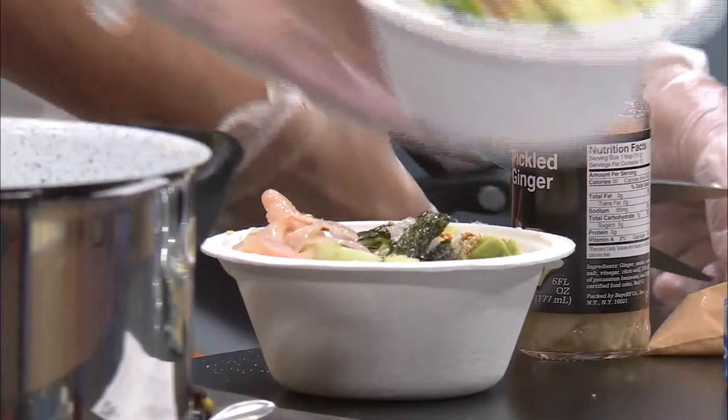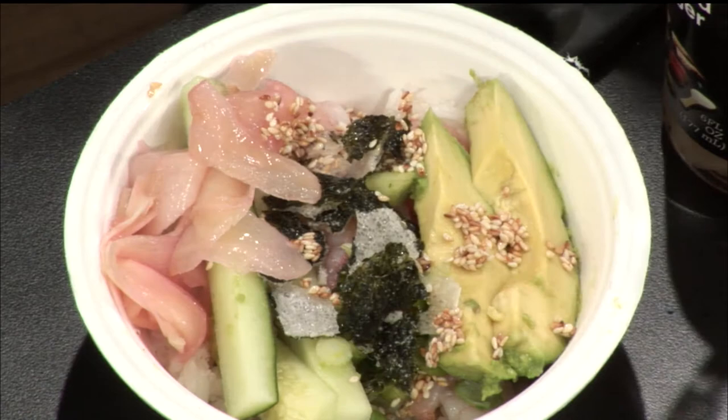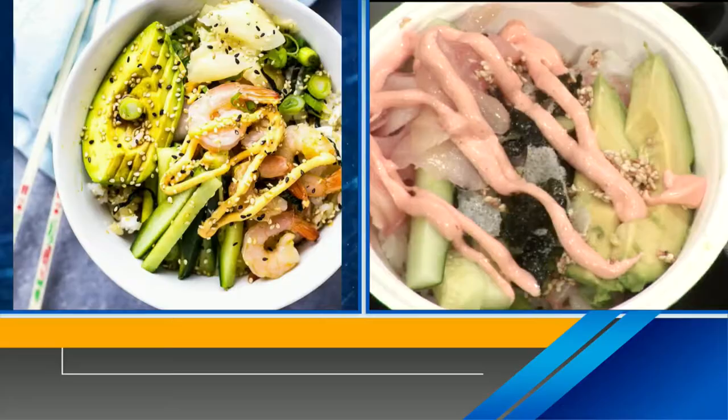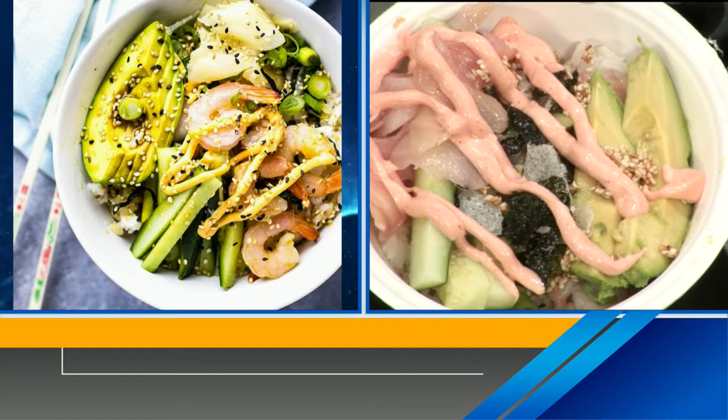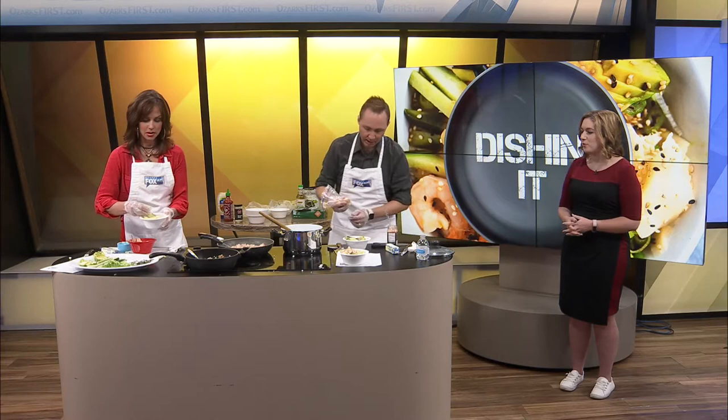My mom likes ginger and wasabi — she mixes it all together in soy sauce. I think that's everything, and then you've got the sauce coming. Can you make one more bowl? I'm cutting this, getting the sauce ready. That looks so good, so pretty. I'm not going to move this because you already got a good shot. Our shrimp are at the bottom so you can't see them — but we got the shrimp! This one's for Beth — no ginger on this one for Beth.